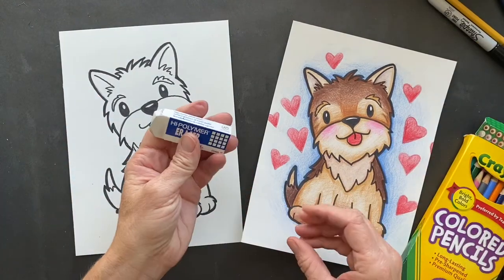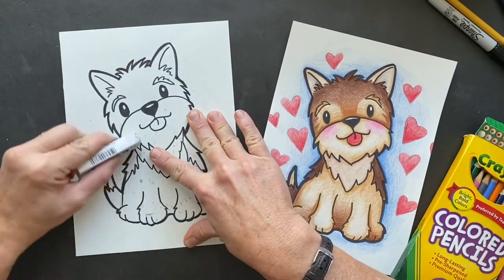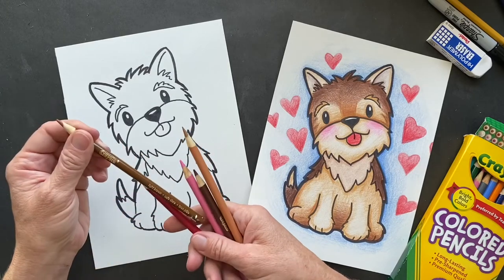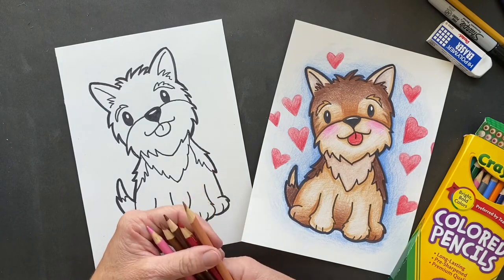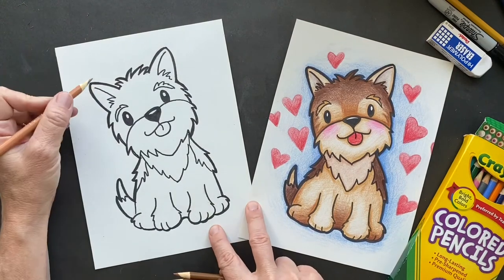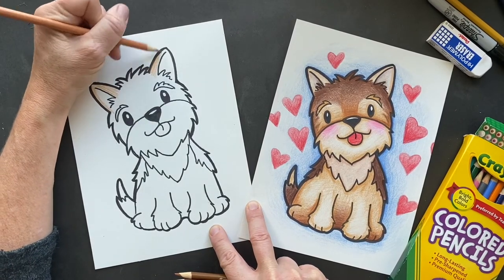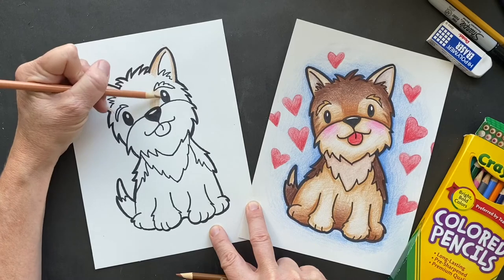Okay, so we're done sharpying. Take your eraser. These are the colors I used: red, pink, light brown, regular brown, and tan. You can do a blue background. I am going to use tan for most of it — the ears are going to be light tan, and around the eyes are going to be light tan.